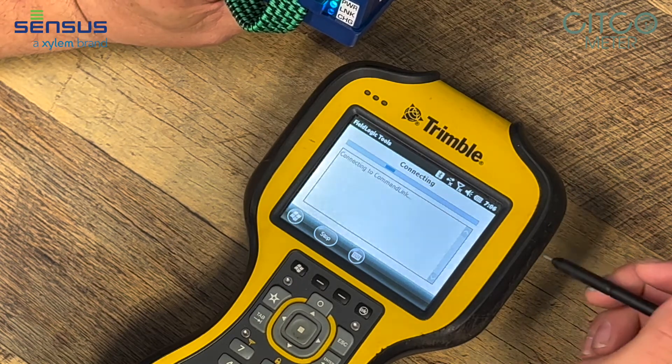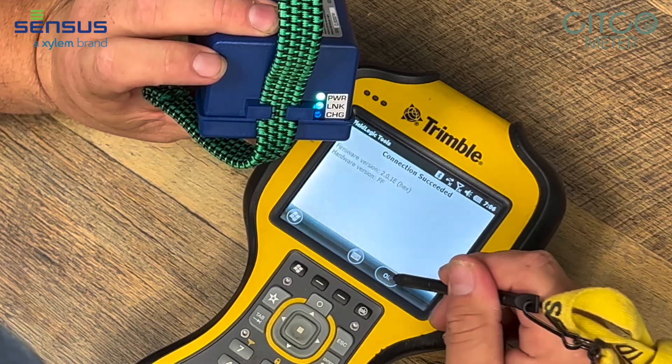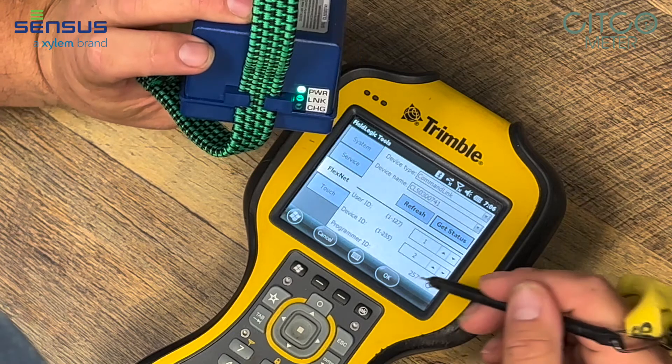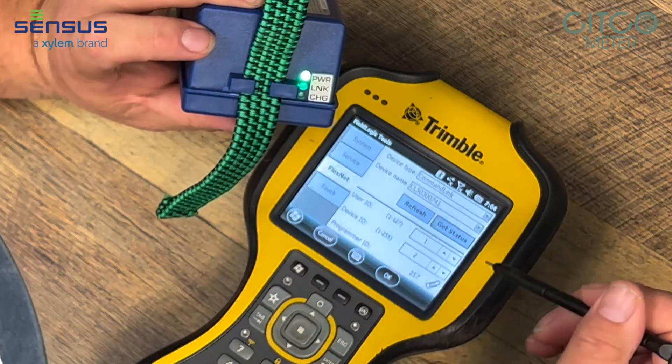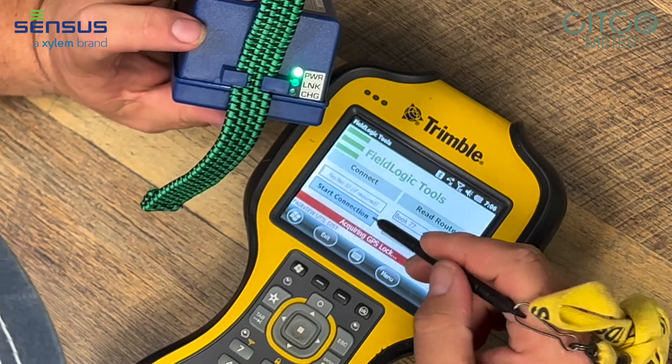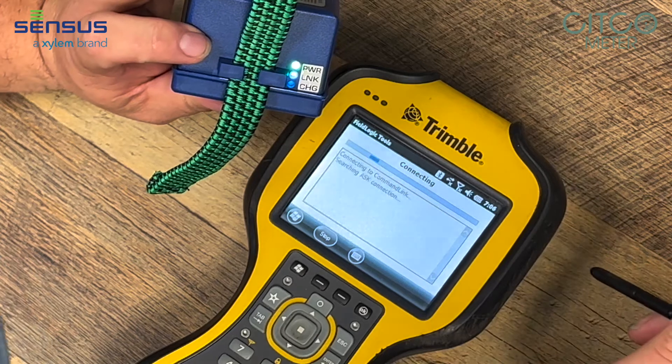Now it's actually connecting and you can see my blue light came on. So now my device is connected. Something you need to keep in mind: that blue light will go back out — it will not stay on all the time. But when you start a connection, it'll come back on.